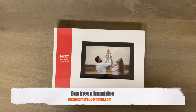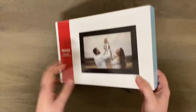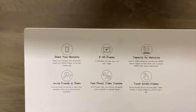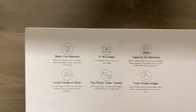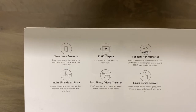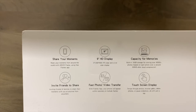Hey, what's going on everybody? Today we are going to take a look at the Azo Portrait Wi-Fi digital photo frame. This is a nine-inch diagonal photo frame. It is a nine-inch high definition 1280 by 800 IPS display. It has 16 gigabytes of memory already built in, which can hold up to 40,000 pictures based on the quality of your pictures.